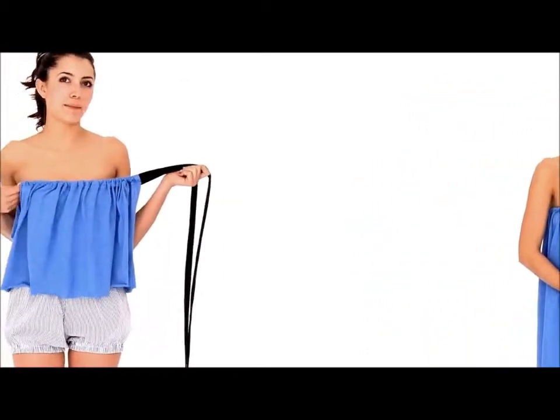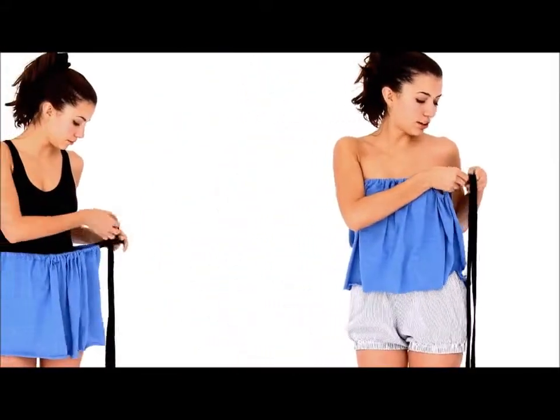Now that I have the dress cut, I'm going to wear it as a shirt. I've got the slits on the side and all you need to do is tie it.